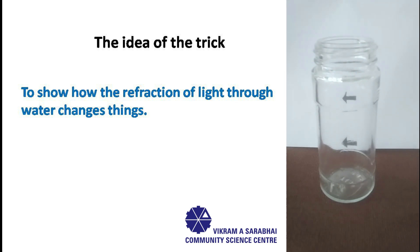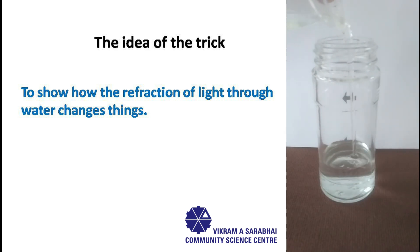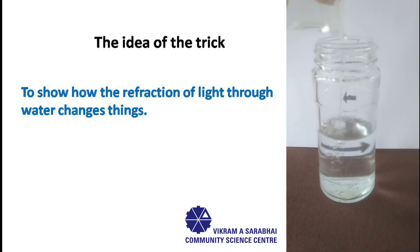...the image of the arrow seen through the glass is diminished. Now pour some water into the glass jar in such a way that one arrow can be seen behind the water and the other arrow behind the glass. And now watch the magic unfold!